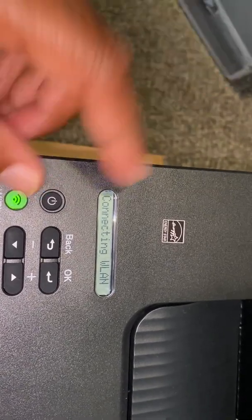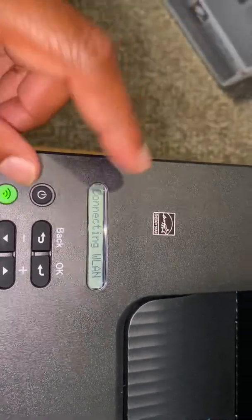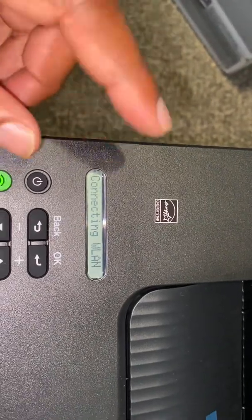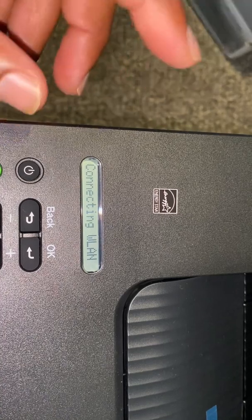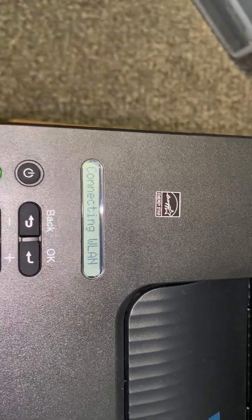You have to connect it to your Wi-Fi network when you get the printer home to get it to print correctly. This is how you do it. If you missed a step, just jump back in the video to the step you need to get it connected to your Wi-Fi network.